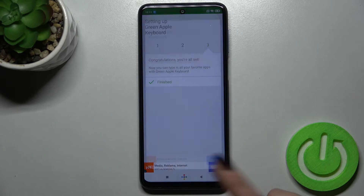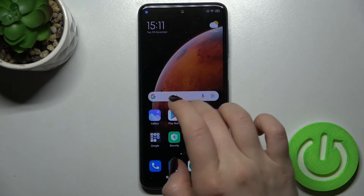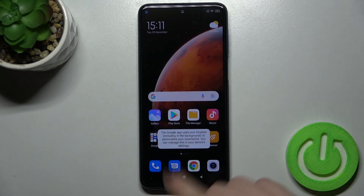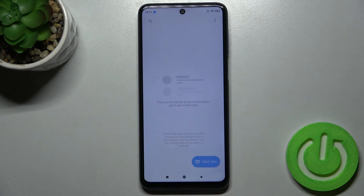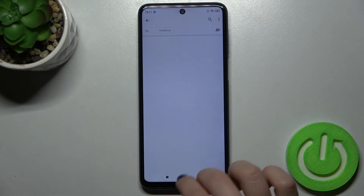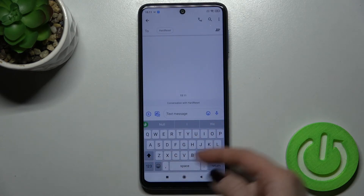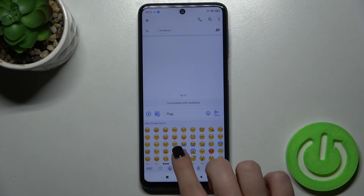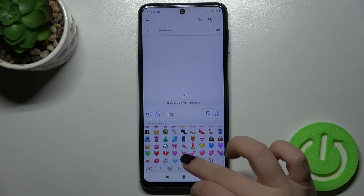Now that's finished and we can, for example, type something in Google, or check it in the Messages app. If you start typing, you can see that the keyboard looks very close to the iPhone keyboard, including the emojis.